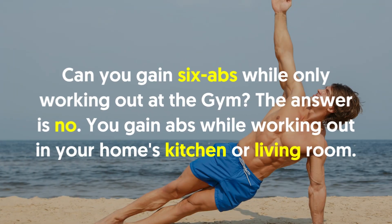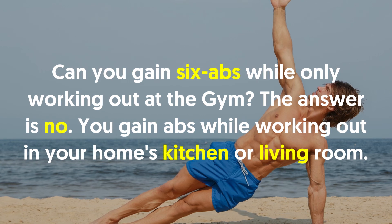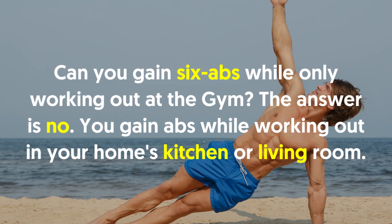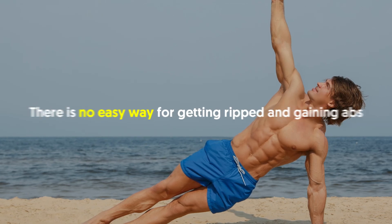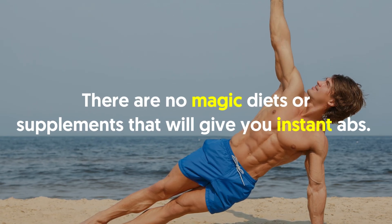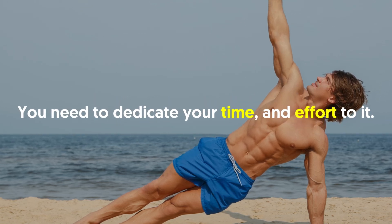Can you gain six-pack abs while only working out at the gym? The answer is no. You gain abs while working out in your home's kitchen or living room. There is no easy way for getting ripped and gaining abs. There are no magic diets or supplements that will give you instant abs. You need to dedicate your time and effort to it.